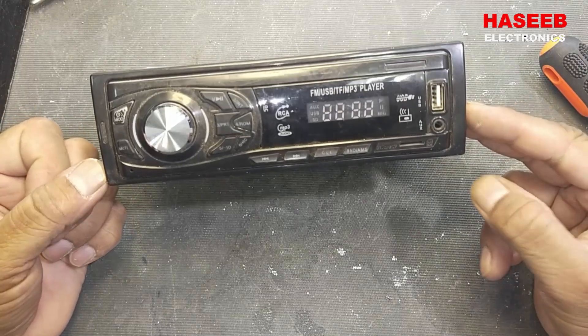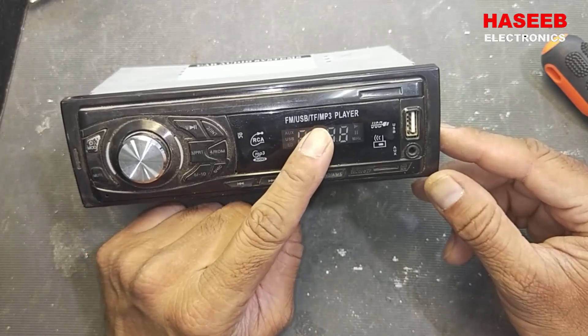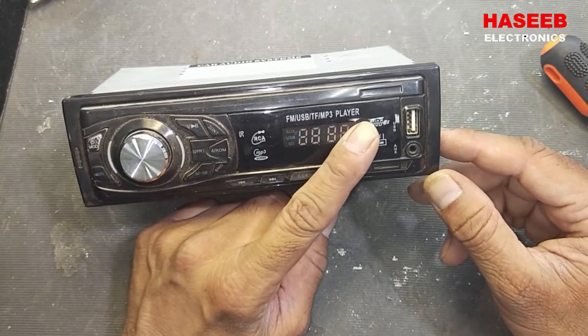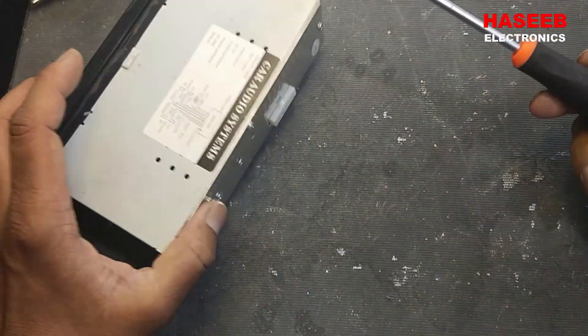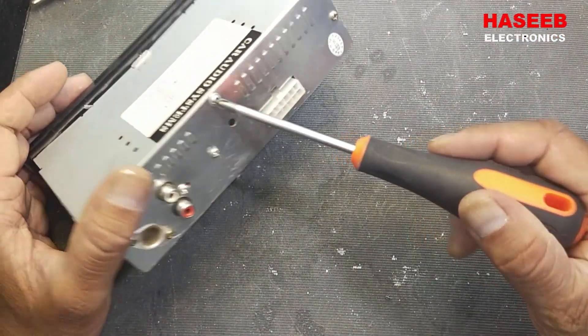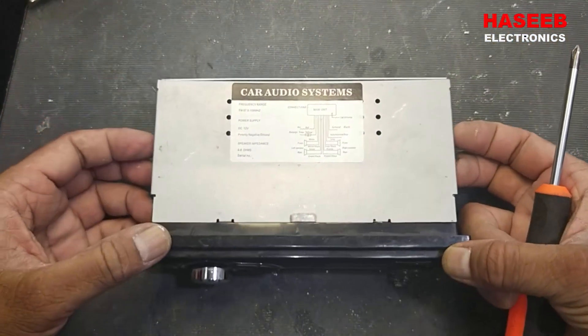Assalamualaikum warahmatullahi wabarakatuhu. Friends, welcome to my channel. Today I have this FM USB MP3 player — it is not working. So let's check it. First of all, open it by this screw.